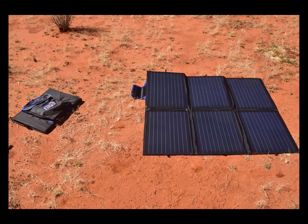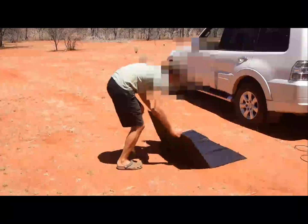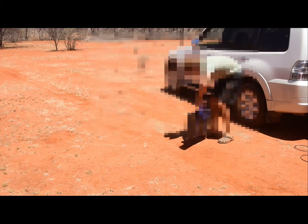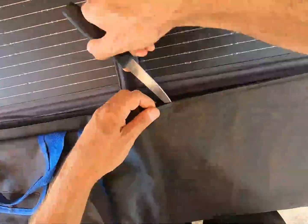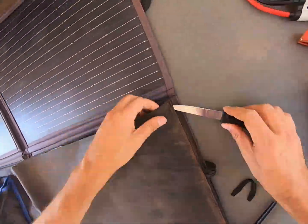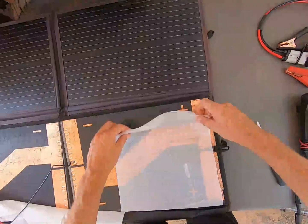This particular solar blanket is made up of six separate panels sewn into this waving bag. It's convenient because a solar blanket folds down into a nice compact size. But what makes it all work on the inside? Well, it's a simple matter to cut through the stitching and remove the bag from the panels, and once you've done that you can see what's in the back of each panel and how the whole system works.